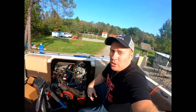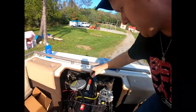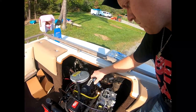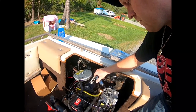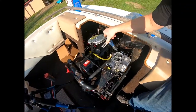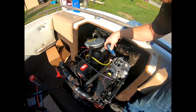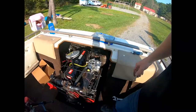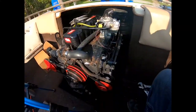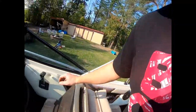All right, so you do have to do some adjustments — it's not just plug and play, so we're going to have to tune it a little. That sounds a little bit better, right? Yeah, now she's smoothed out. Give it a little gas.